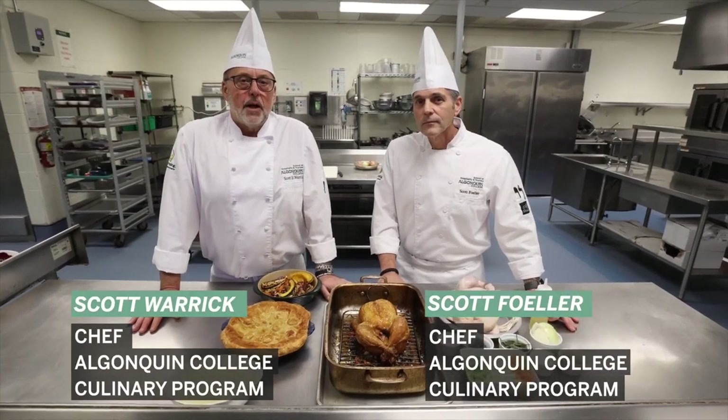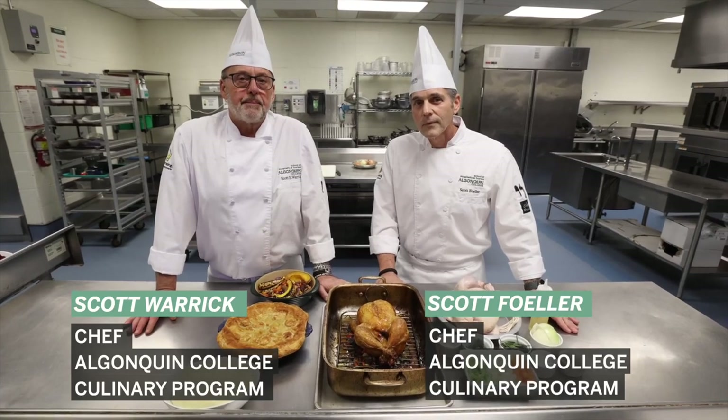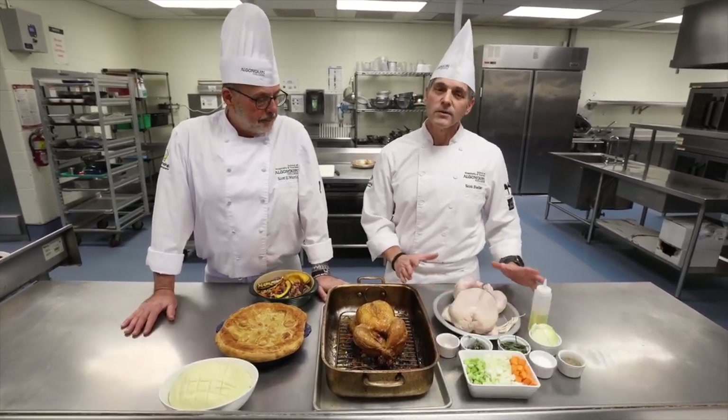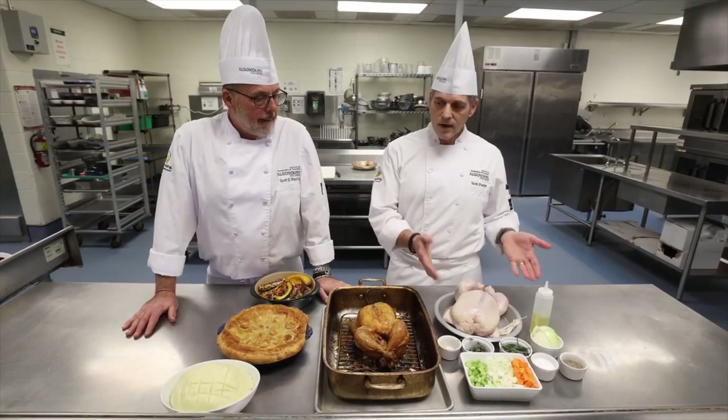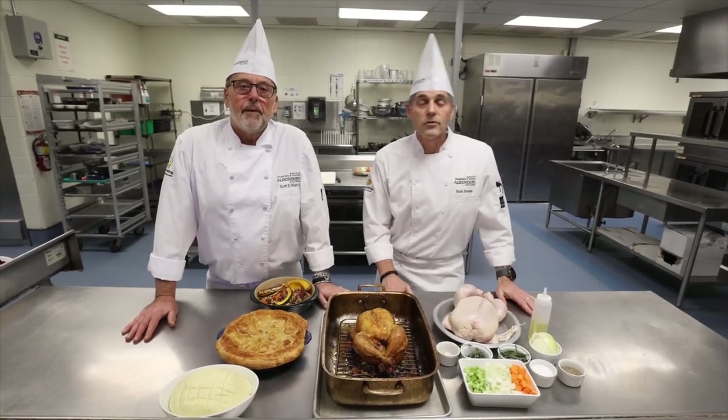Hi, I'm Scott Fuller. I'm Scott Warwick. We're both with the culinary program at Algonquin College in Ottawa. Today what we're going to be doing is taking a basic traditional chicken dinner and then moving it over to the final result, stretching our ingredients to create another entire meal.